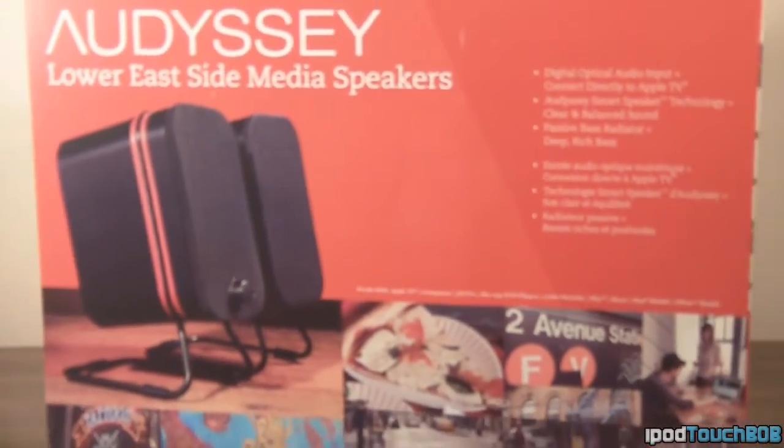Hello guys, what is up — it's iPod Touch Bob, and today I'm coming back with you guys for another review. This is going to be a review of the Odyssey Lower East Side Media Speakers.